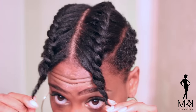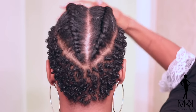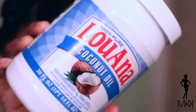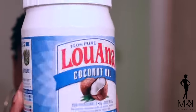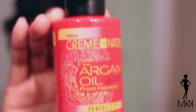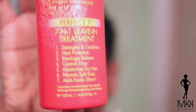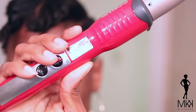Alright you guys, to get started, my hair is stretched. So last night I washed it, I conditioned it, I blew it out, and I applied two flat twists. I did apply some coconut oil before I flat twisted it, and this is the coconut oil that I used. I also applied the Cream of Nature 7-in-1 Perfect 7 Leave-In Treatment. I applied this because it has a heat protecting agent in it, because I knew that I was going to be using heat on my hair today.